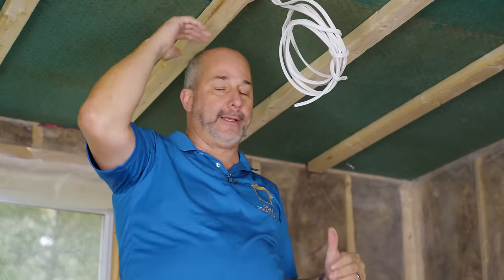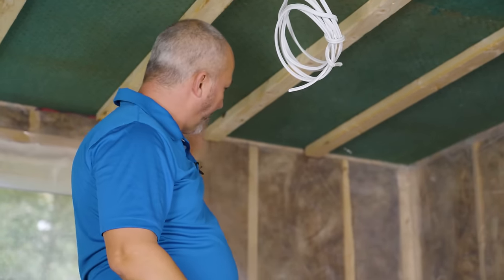Having a continuous barrier of Sonopan is the secret to success. If air moves, sound travels. By sealing all of this up really well and then dropping the ceiling another inch and a half — I know everybody hates losing the space — but if you're going for soundproofing, sound is everything and everything else gets sacrificed. Complete layer of Sonopan, then we're going to seal it all up.